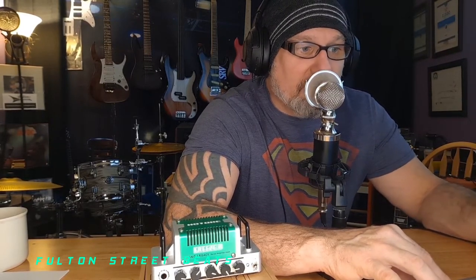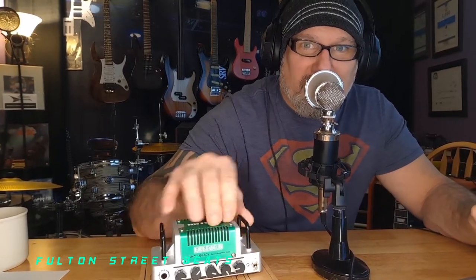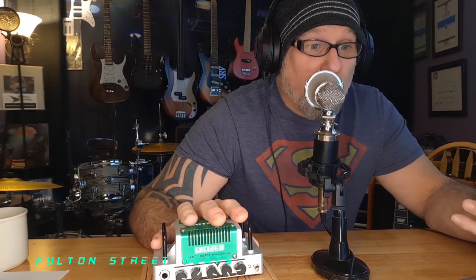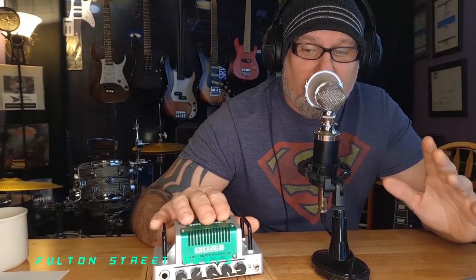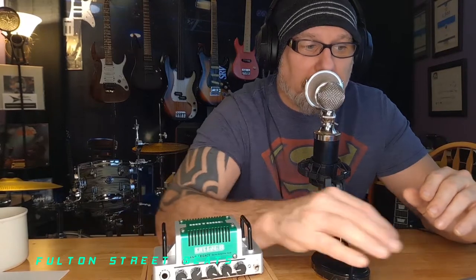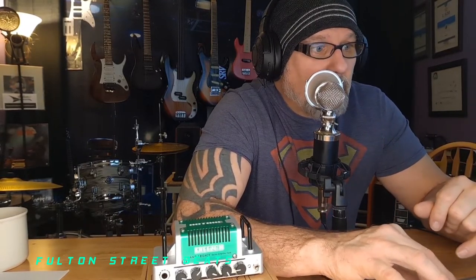Five-watt output — that's the British Invasion, another Nano Legacy. They call it 'nano' because it's so small. Then you have your 'micros' like the Orange Micro Terror, which is quite a bit bigger than these. I had the Micro Terror and I'll tell you I like the sound of this better — but sound is subjective.